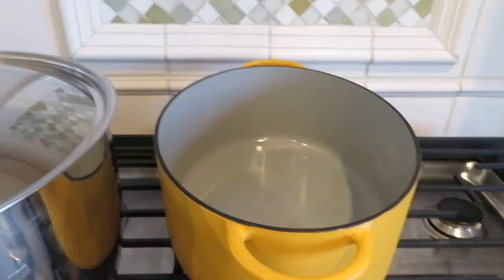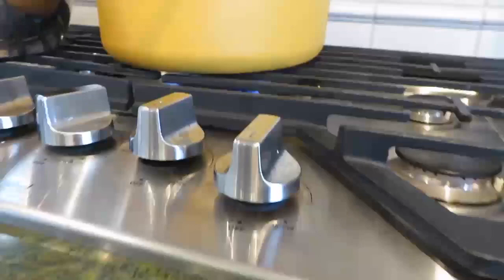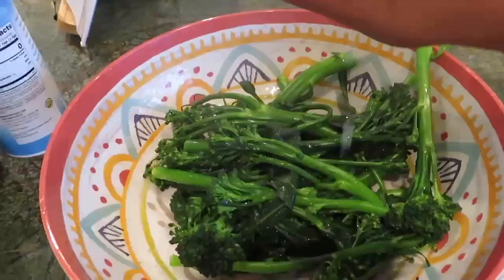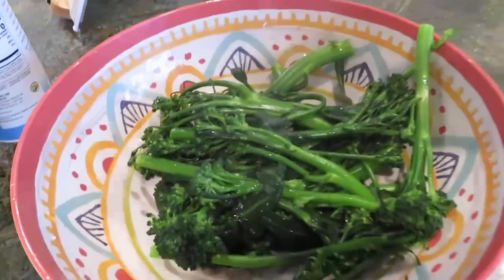I have my Dutch oven on high — well, just heating it up — and I'm not going to put any oil in it because the chorizo has a lot of fat so it's going to release a lot of fat. I steamed the broccoli for about 90 seconds, and I'm just going to add some lime, salt, and pepper — this is just a side dish.